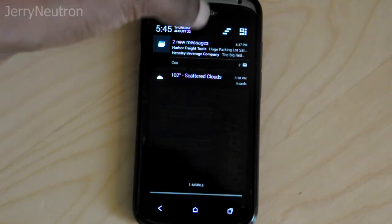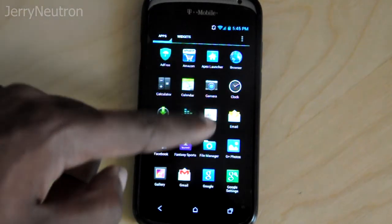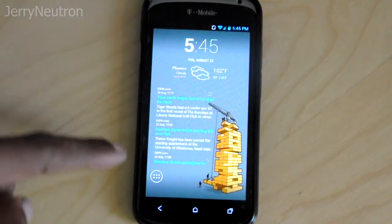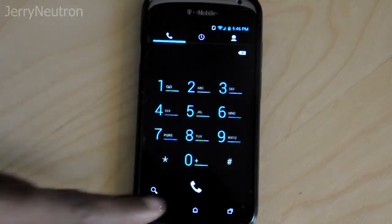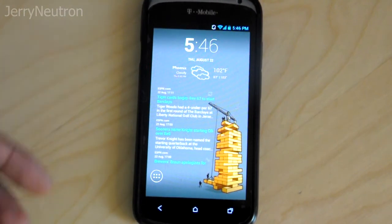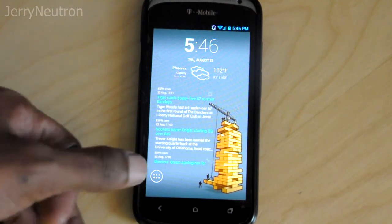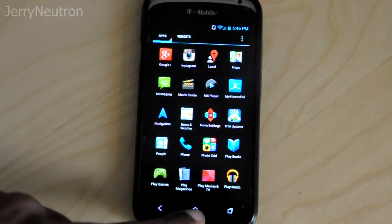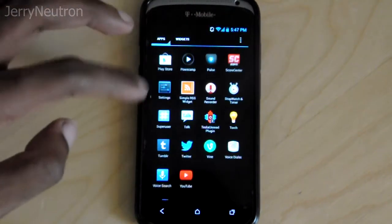Everything's black themed — if you go to email, black themed; Google, black themed; and the dialer, all black themed. I dig it. It's a nice little change from Sense, which I was running — one of the Sense 5 ROMs that's out there. I just got kind of bored of Sense, so at the moment I'm just running vanilla Android with a twist. It's not bad so far and it's pretty snappy as well.